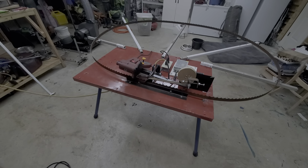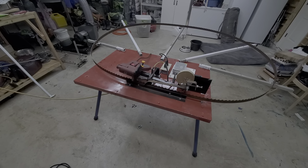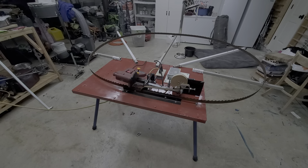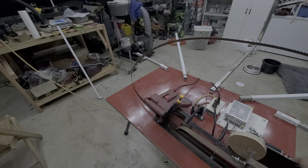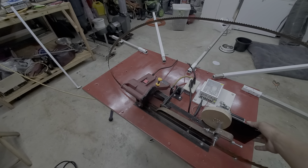Okay ladies and gentlemen, boys and girls, my first ever attempt at a DIY blade sharpener. I hope it works, let's see here, here we go.